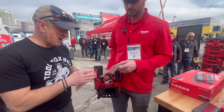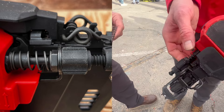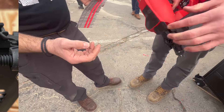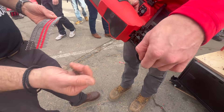You mentioned overdriving — if you have that situation, I'm guessing you have a depth of drive adjustment? Yes, we have a depth of drive adjustment on the tool right here. We also have a tool-free jam clearing latch, so if you want quick access to the front of the tool to clear out dirt, debris, or an extra fastener, you can do that. Easy as that, and then you're ready to go back to work.